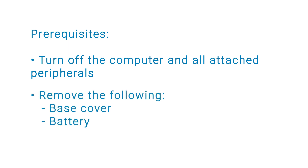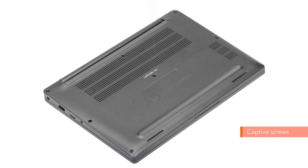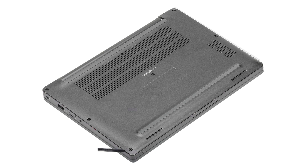Also, remove the base cover and the battery. To remove the base cover, loosen the 8 captive screws that secure the base cover to the computer. Using a plastic scribe, pry the base cover at the indents near the left and right hinges and continue to work on the sides to open the base cover.